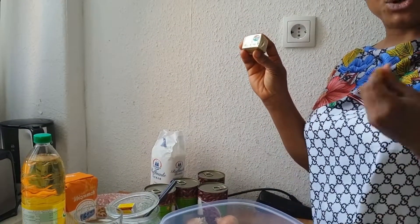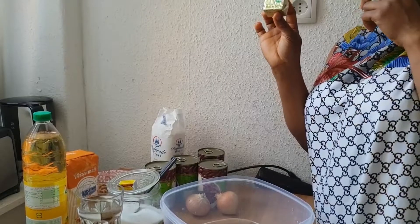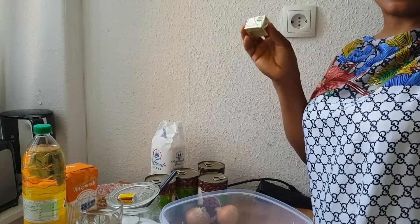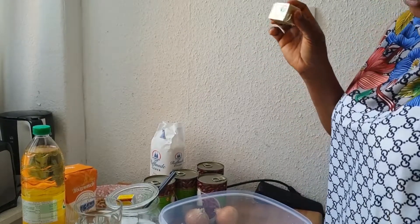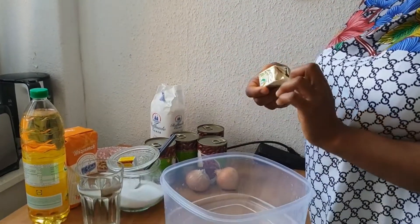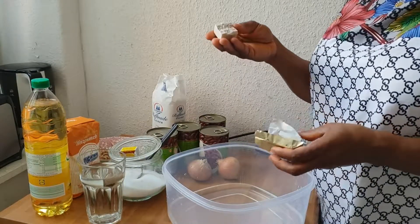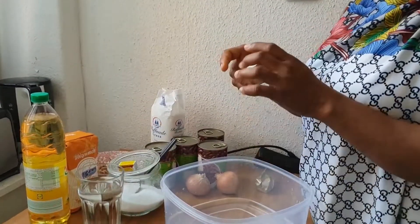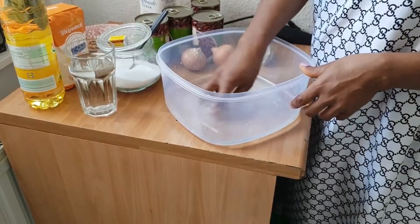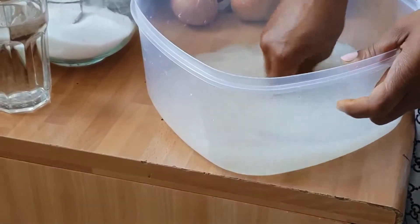In Africa we normally use the powder yeast, so to find it very easily you can buy it in Leader, River Netto, or any supermarket close to your house. To start, we need to open it and take half of it for a bag of flour. This is the half — you take half of it and melt it inside the water.